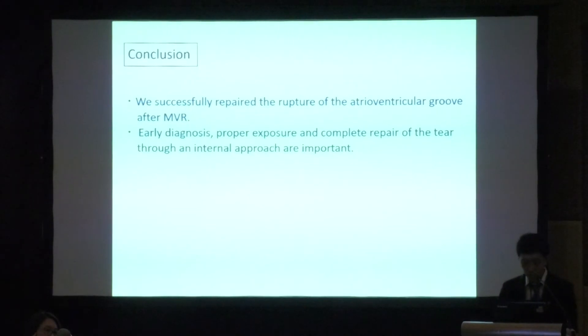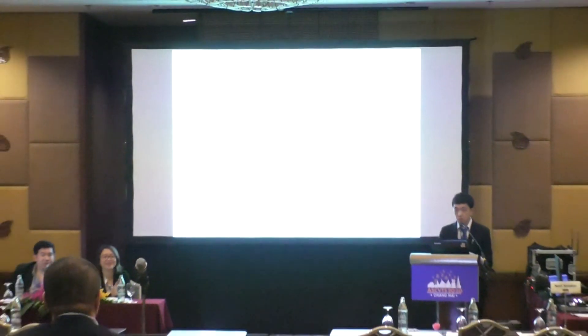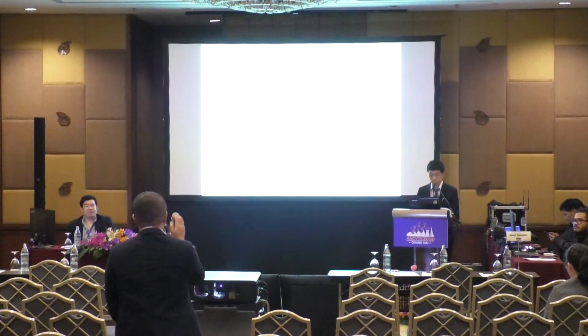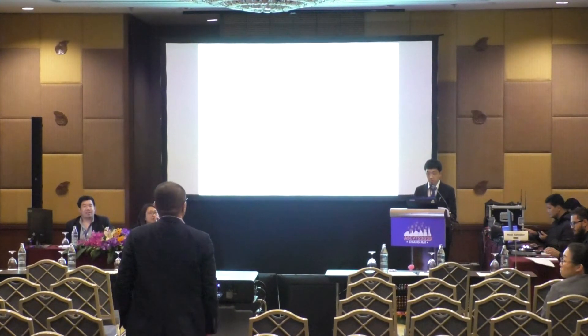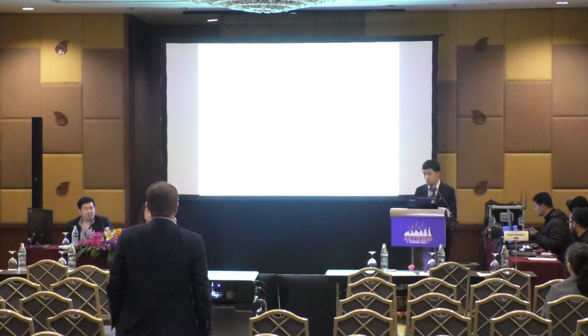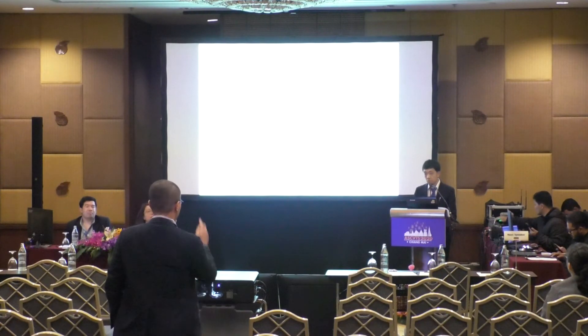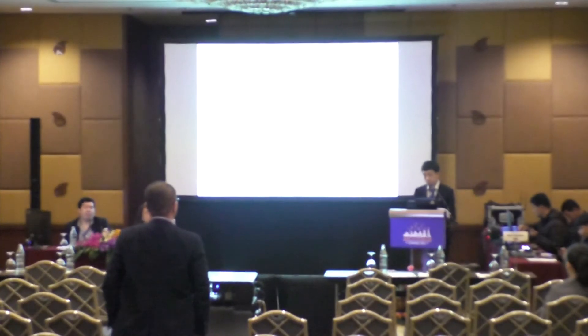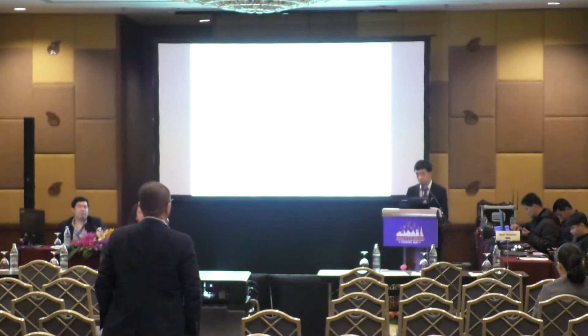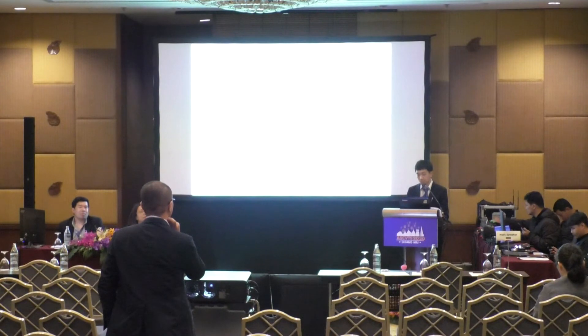Thank you very much. Two questions: first, did you use chordal preservation of the posterior leaflet? Second, this is an active infective endocarditis case but the patient was discharged at 6 days — how did you manage the antibiotic treatment?